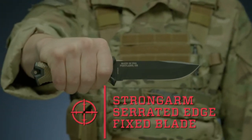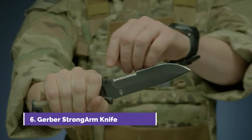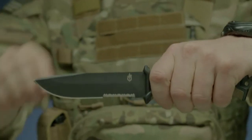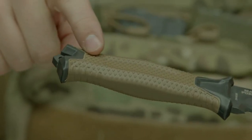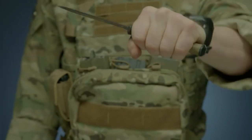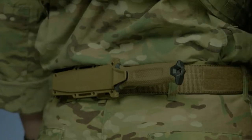This is the Strongarm serrated edge fixed blade knife. It features full tang construction with a 420 high carbon serrated edge blade for strength and versatility. It's coated in black ceramic for low profile use and corrosion resistance. The knife's handle has a rubber overmold engineered with a diamond texture for superior grip in all conditions. The modular sheath has snapped together components that allow you to mount the knife in multiple ways using MOLLE or vertically or horizontally on a standard tactical belt.